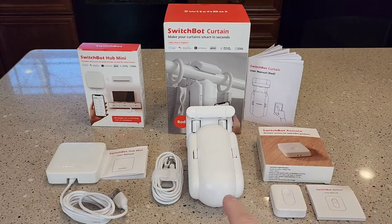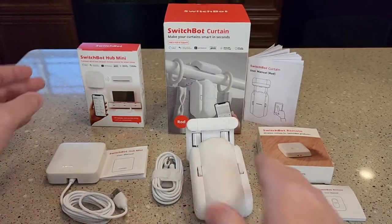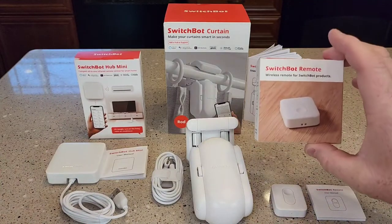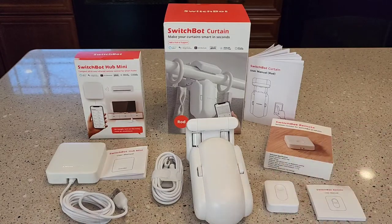I purchased the SwitchBot curtain — it's a robot that you attach to the curtain rod. I've also got the SwitchBot Mini Hub and the SwitchBot remote, which is a little remote control. All three of these items you have to purchase separately.